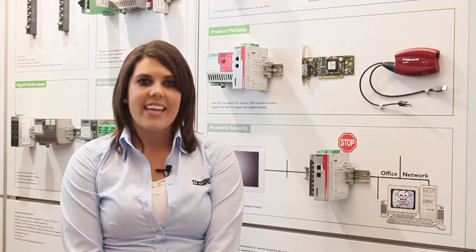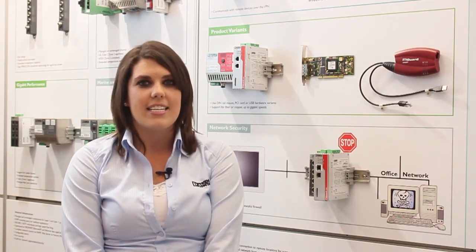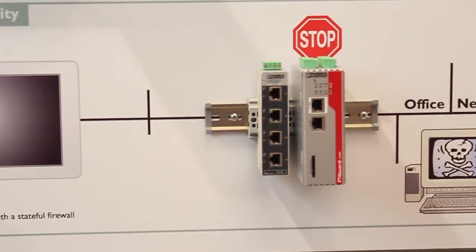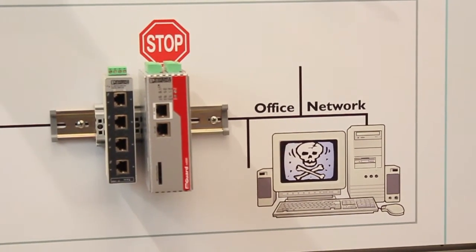With cybersecurity for industrial networking becoming such a critical concern, securing things like PLCs and HMIs from unnecessary or unauthorized traffic is a must. The M-Guard's firewall is easily configured and can provide maximum security to the protected devices while providing flexibility to permit allowed traffic to pass through.